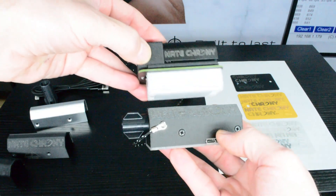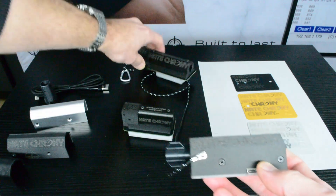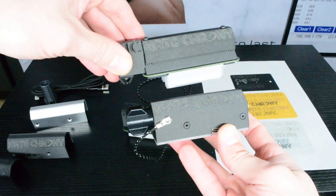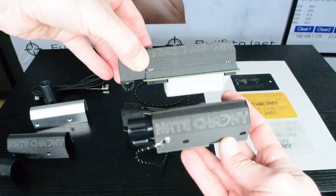You can see the comparison in terms of size to the Nate Crony Mini, and a comparison in size to the standard Nate Crony. The Mini and the Standard, of course, don't have an adapter in them.